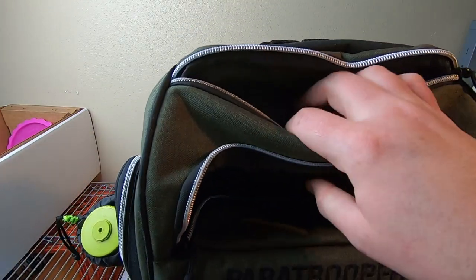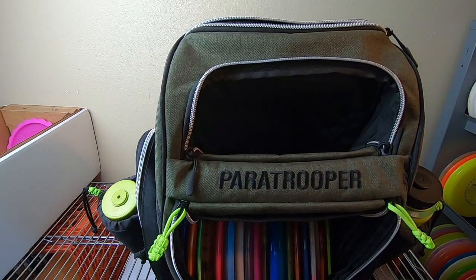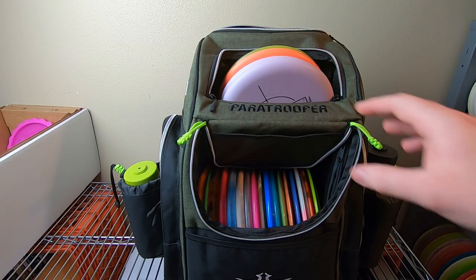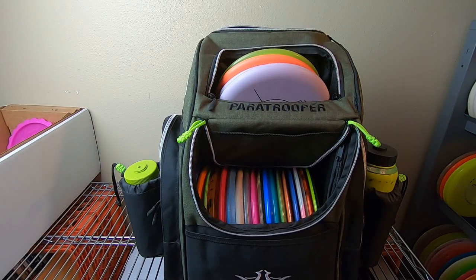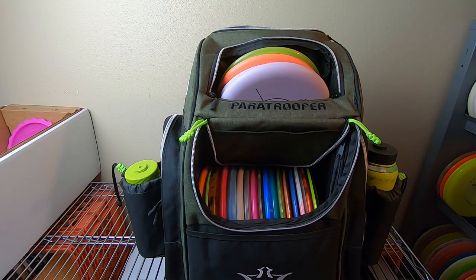I found that this pocket up here I only really like using for small items, because of how much it interacts with the discs in the putter pocket that goes quite deep. I didn't really put anything in there other than a mini or handkerchiefs — I wouldn't put discs in there because I'd rather have as much space as possible for the top pocket. During rounds testing I had a whole bunch of discs stuffed in that top pocket since those were the ones I was using — it's just easier sometimes.